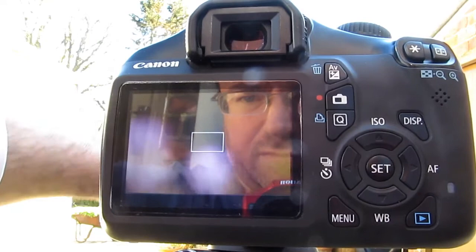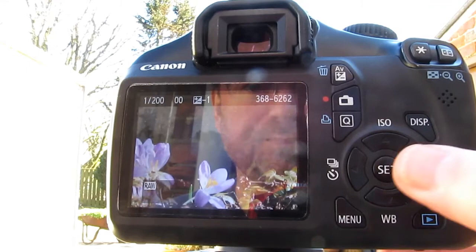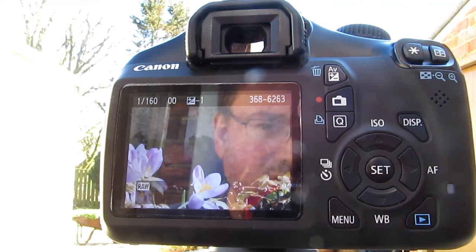Always use a tripod with this because it's very difficult to use without one. Now we're starting to get something and everything is going to come clearer — it's now starting to take focus. If we take a shot, another way to stop shake is setting your camera to a 2-second timer. There it goes — no shake with the tripod and that's quite a good shot.